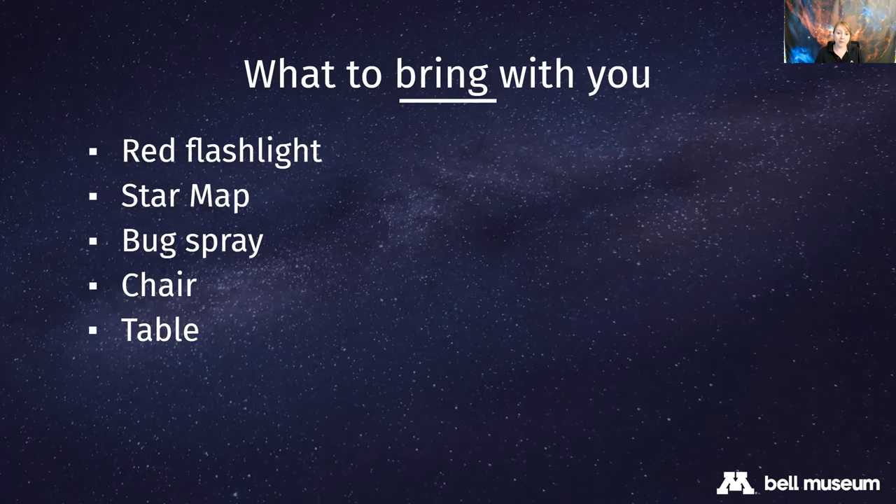When planning your observing session, there are a few things to remember. Bring a red flashlight - your phone's white light will make your pupils contract and you'll lose your night vision. Use a red flashlight, or paint a regular flashlight with red nail polish or cover it with a red-filtered bag. Red light lets you see while keeping your pupils large so you can still see in the dark. Do not use white light until you're done packing up.